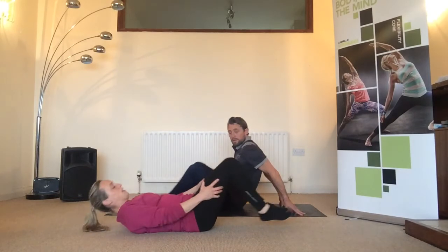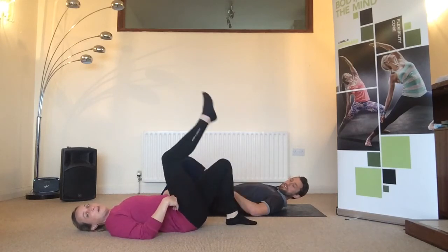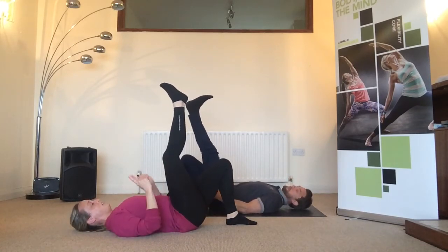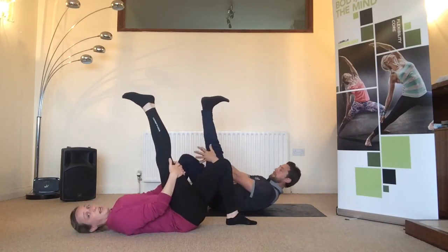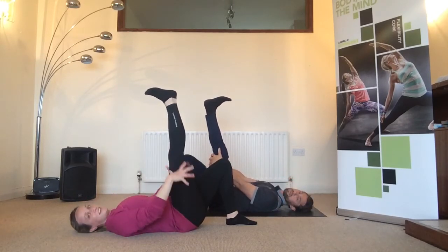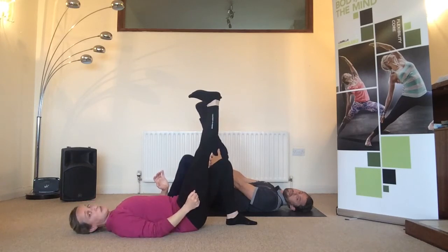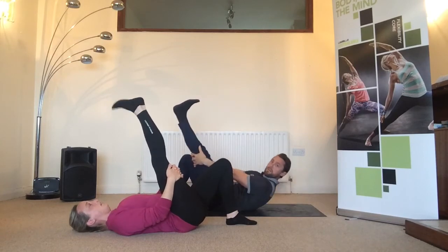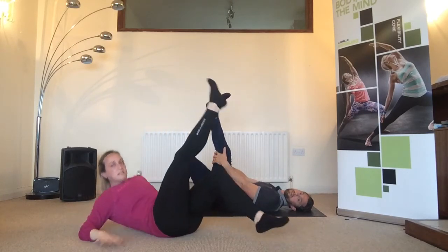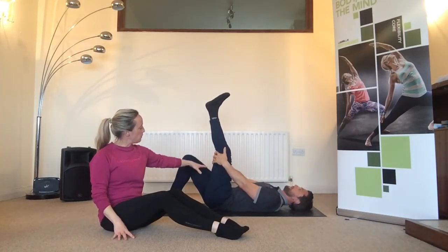Lie back nice and slowly, bend the knees, feet on the floor, then extend one leg towards the ceiling. If you need to soften the knee that's fine — your focus then becomes straightening the knee. Strength and flexibility are very much intertwined, so sometimes you might not have the strength to lift the leg very high, but by straightening your knee you can still get that stretch in the hamstrings. Just play around with the position. Soften the foot for now, allow it to relax, and hold — support the leg either above or below the knee, holding the calf or the thigh.